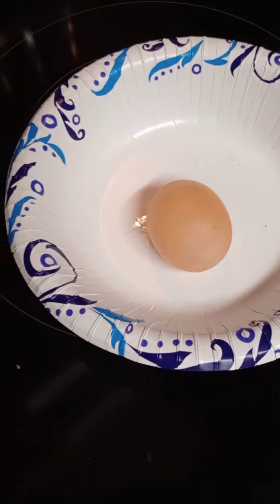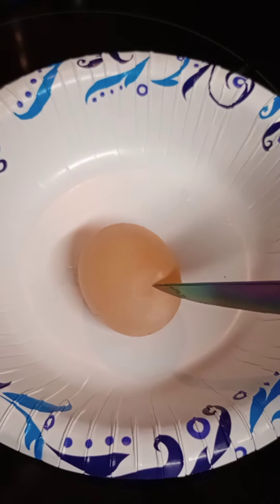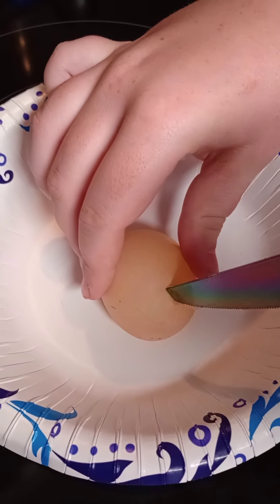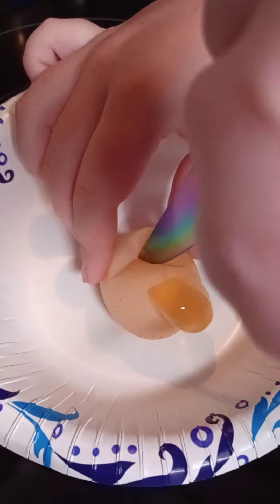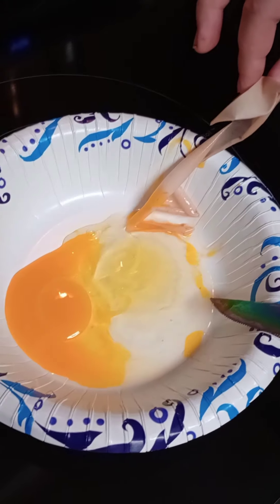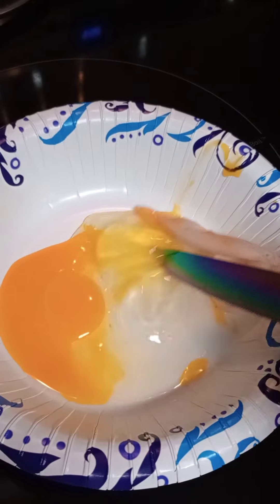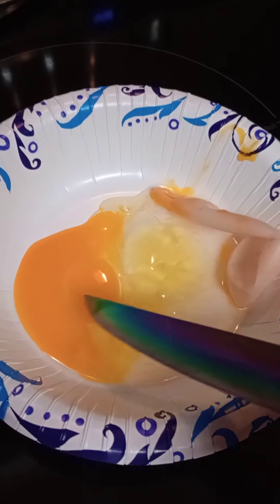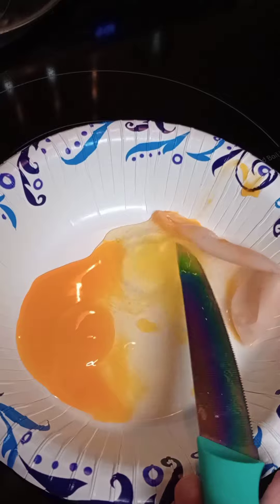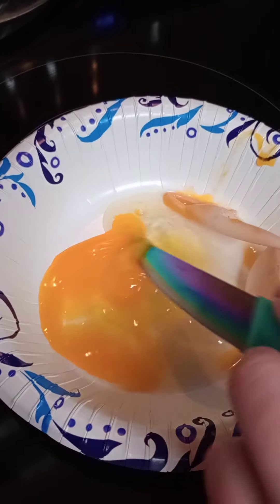So open it — this is what was in our shell-less egg. It's basically just a normal egg with no shell. It looks like it's got a little bit thicker of an egg white to it, but other than that it's just a normal egg, just with no hard shell.